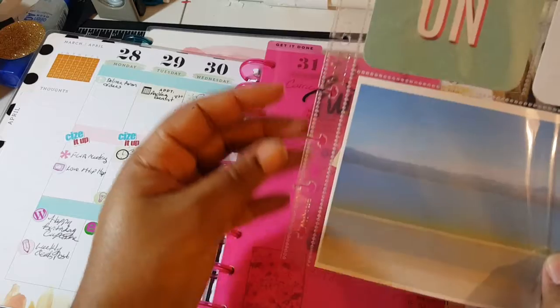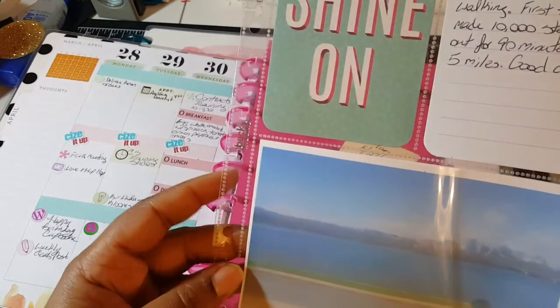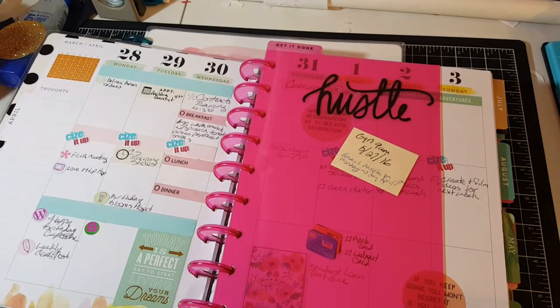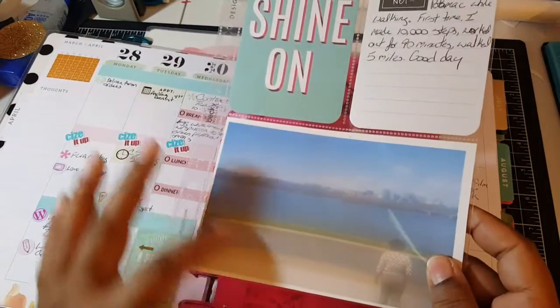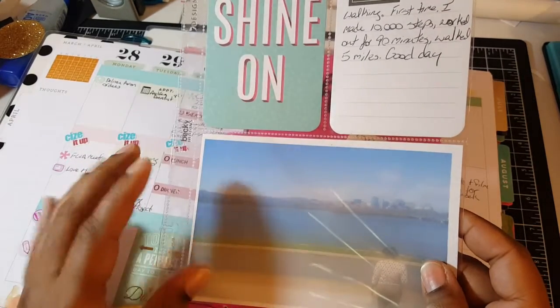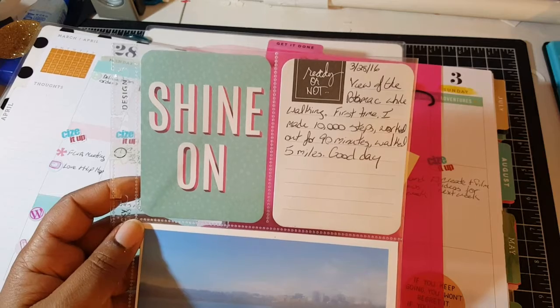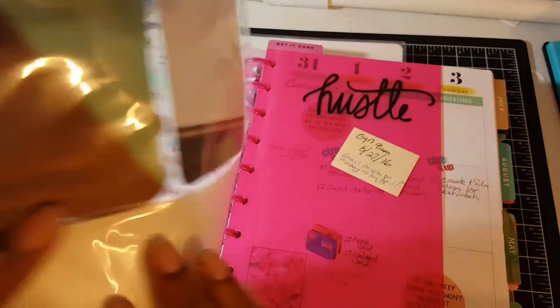I did my own little punches in the Project Life folders. It does get a little stuck because it's plastic, but I didn't care. I wanted something in there. This photo is not me — it's a friend of mine. We started walking at work to lose weight. One friend just had a baby and is losing baby weight. We were walking down long steps in Washington DC overlooking the Potomac. I wanted to note this day because it was the first time I finished 10,000 steps — I worked out for 90 minutes and walked five miles.